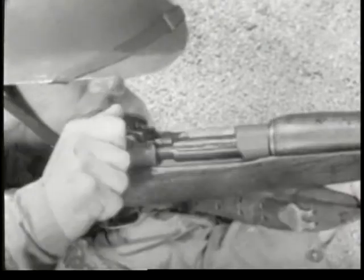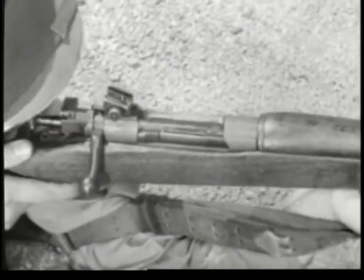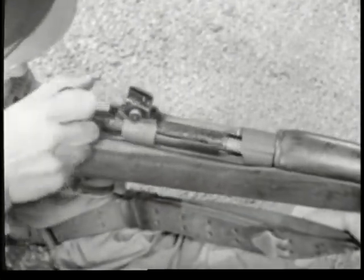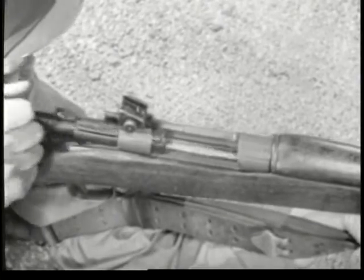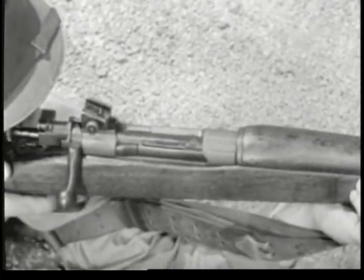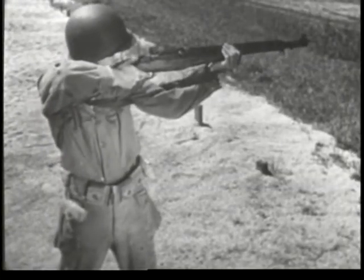In all of them, a cartridge is placed in the barrel and fired. The empty case is then removed to make room for the next cartridge. This process is called the cycle of operation, and every small arms weapon contains the mechanical means of performing it.